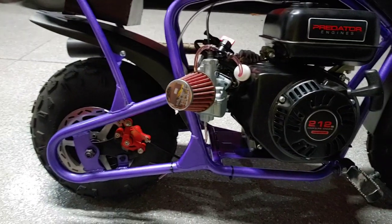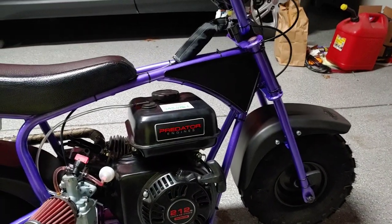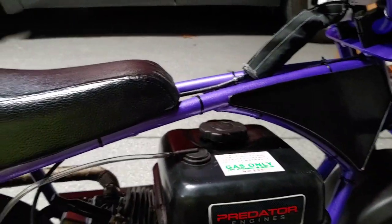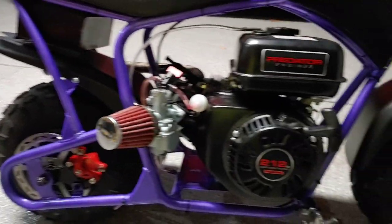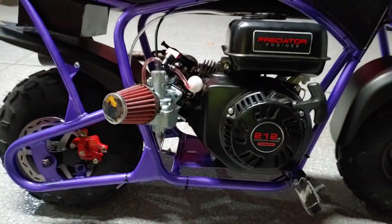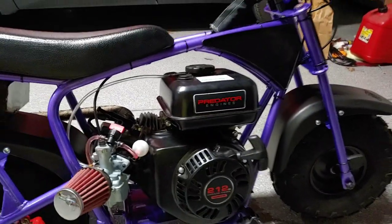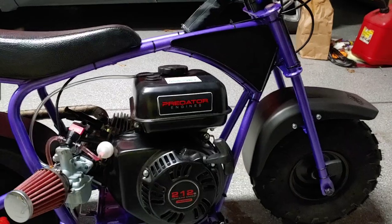And then obviously I painted it purple - candy grape purple. I love it. There are a few iffy spots but the theme was purple and black, so I left the seat black, fender black, the engine black, the battery box black, and the whole frame is purple. I disassembled it, sandblasted it, and painted it.